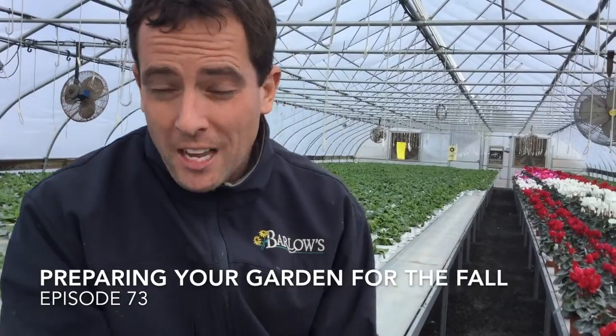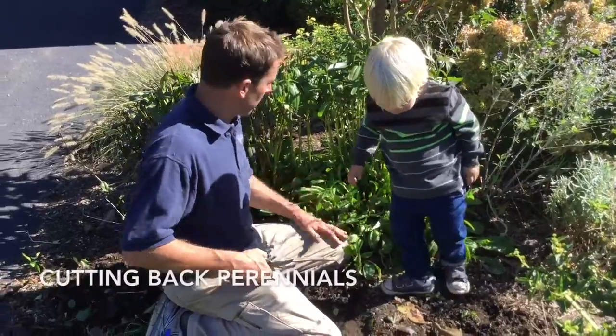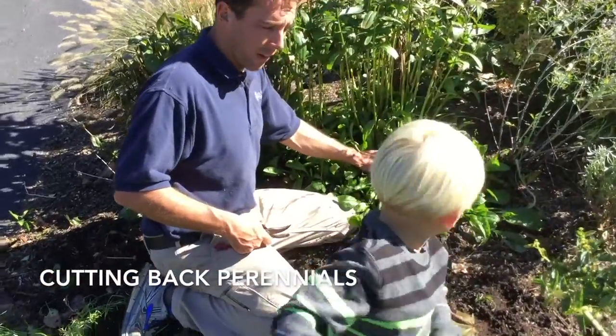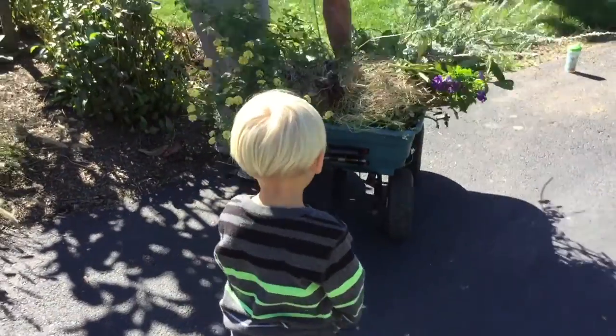This is one of my favorite episodes. I've got my little buddy Ryan with me — my youngest son — and look how patient he was. At two years old he sat there and listened to me teach you guys how to take care of your garden in the fall. It's awesome that I can look back at these episodes and see how fast my guys are growing. Thanks for the comments on that.